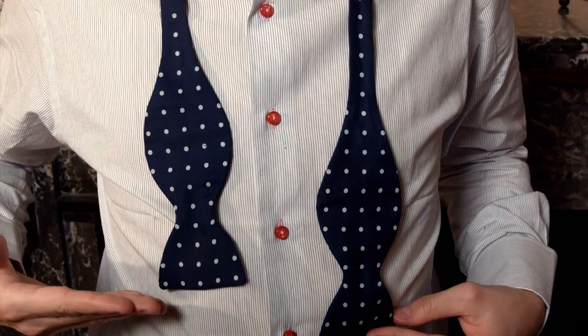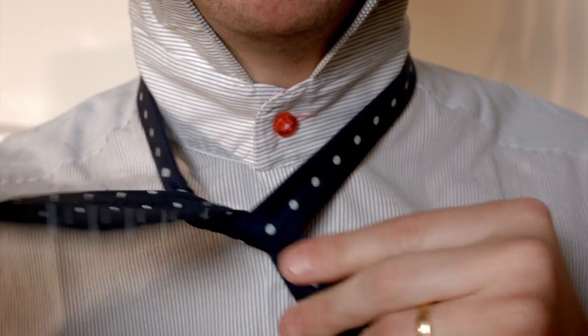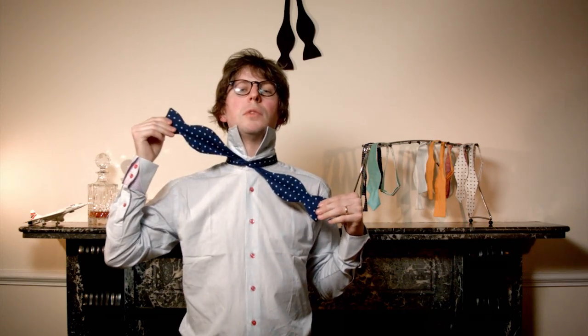Place it round your neck, ensuring that the left hand side is slightly longer than the right. Bring the long side over the short side and the long side under. Now pull nice and firmly and leave this side over the shoulder.